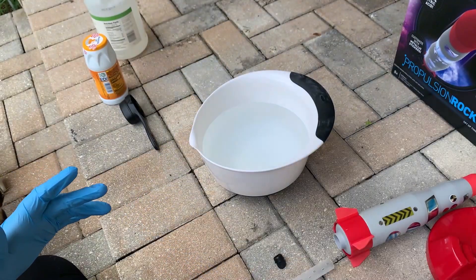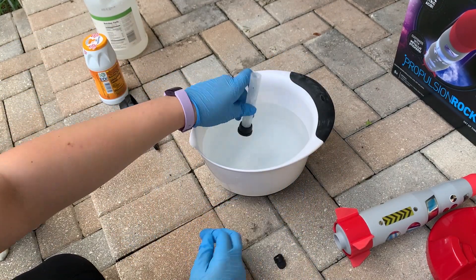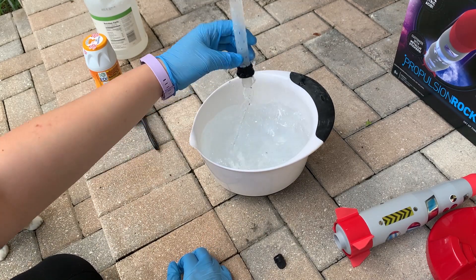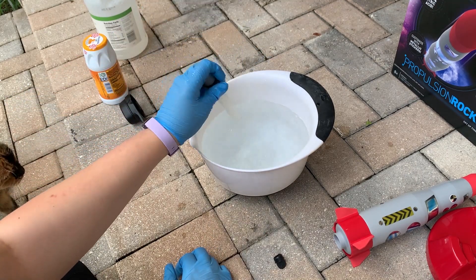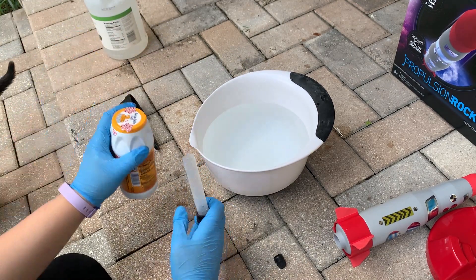The first thing we're asked to do is to take our reaction tube and run it underwater. So I have a bucket of water here — I'm just going to get it nice and wet just like that. And then you want to fill the whole reaction tube with baking soda.